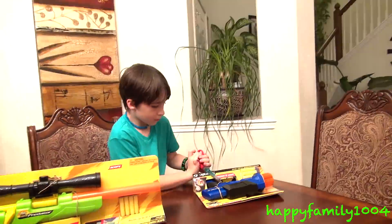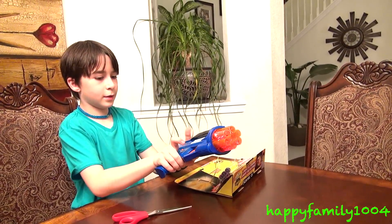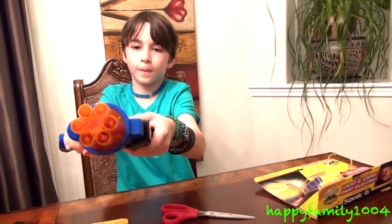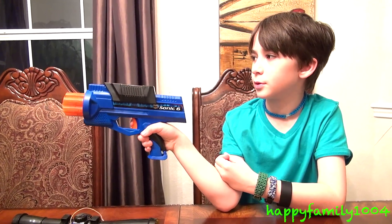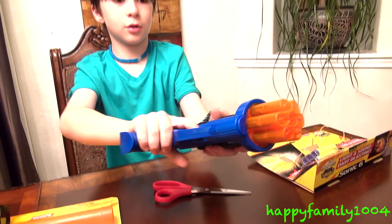Let's open it. So here's the blaster. You cock it back and the barrel will rotate, then you pull the trigger and it shoots. If you don't want the noise you can turn this switch and it turns the noise off.